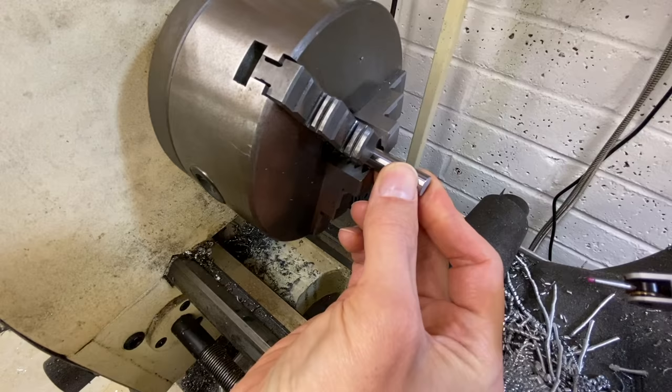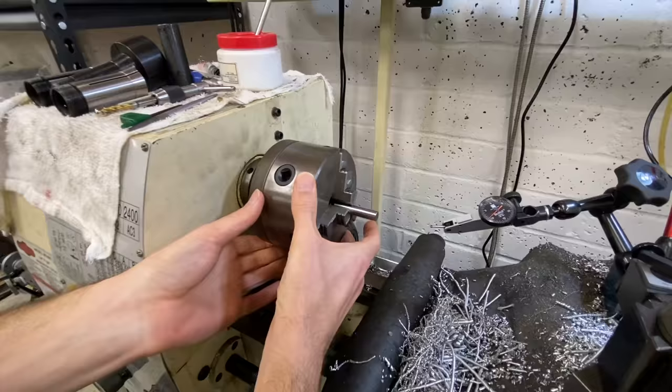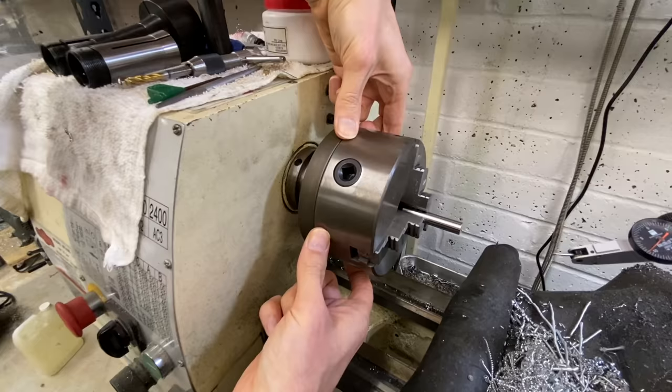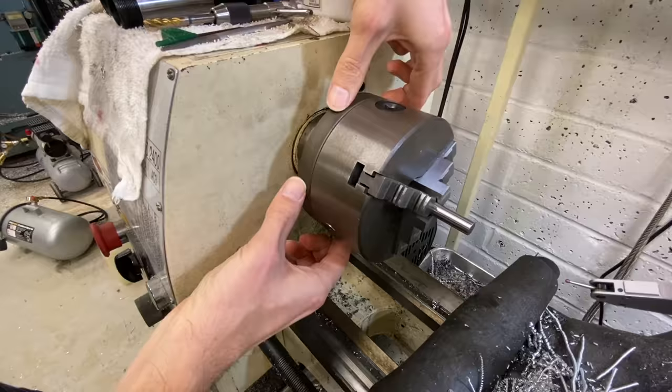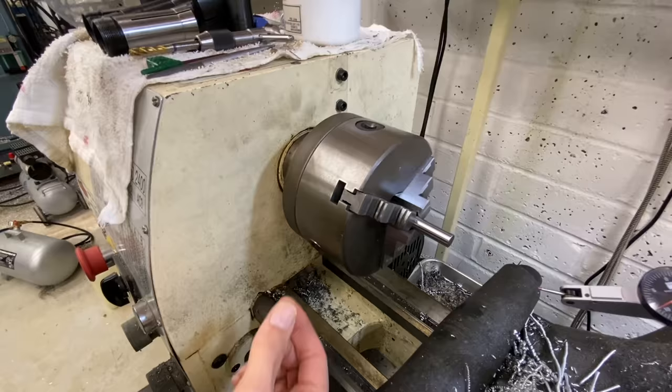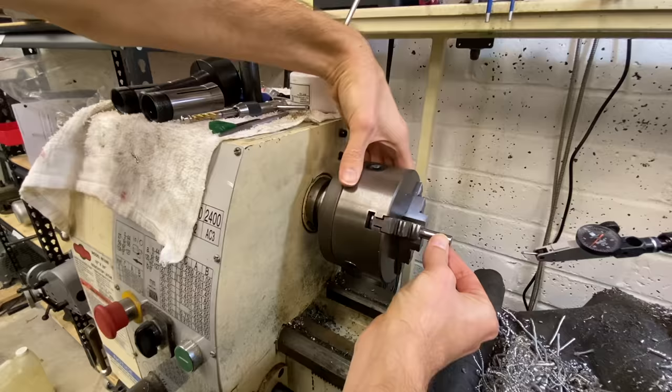What we're going to do is check the concentricity on this one, see what we're at, demount it, take a look at the inside, and add four set screws to make it a set true chuck. In the catalogs they're called adjustable structure, sometimes set true, sometimes tech true — they all have four set screws and adjust the concentricity of the chuck on the back plate. We're going to take a cheap chuck, make it set true, and see how precise we can get our gauge pin.